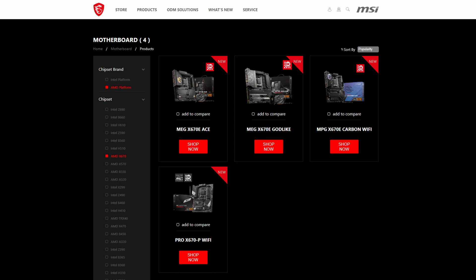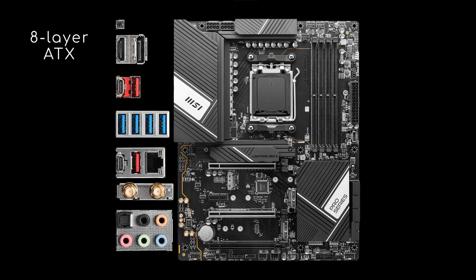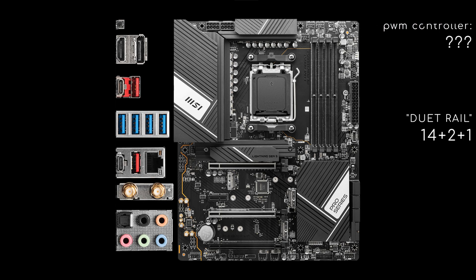Having said that, here are all 4 MSI motherboards from the lowest to the highest tier. The X670 Pro-P is an 8-layer ATX board with 8+8 12V pins, and a power design advertised as Duet Rail 14+2+1. This means an unknown PWM controller drives 7 v-core phases with 2 parallel power stages each, rated for 80A, and maybe also the 2 SoC and 1 miscellaneous phases.